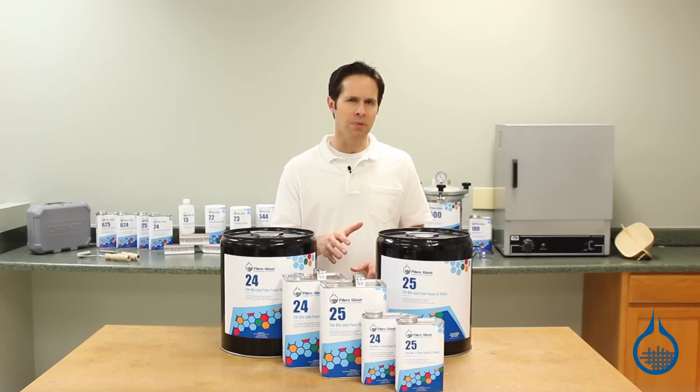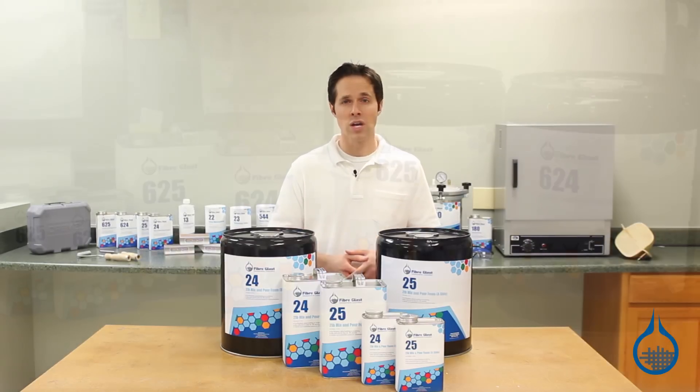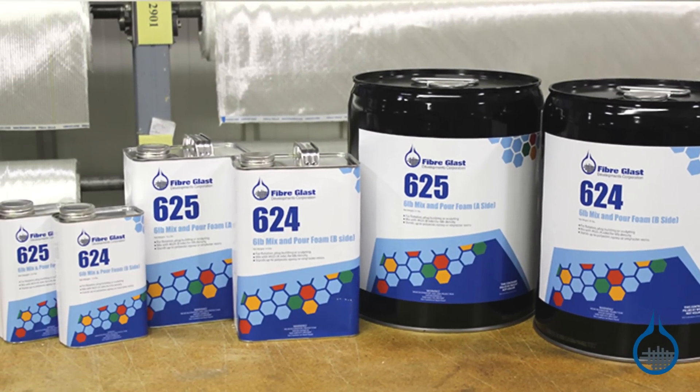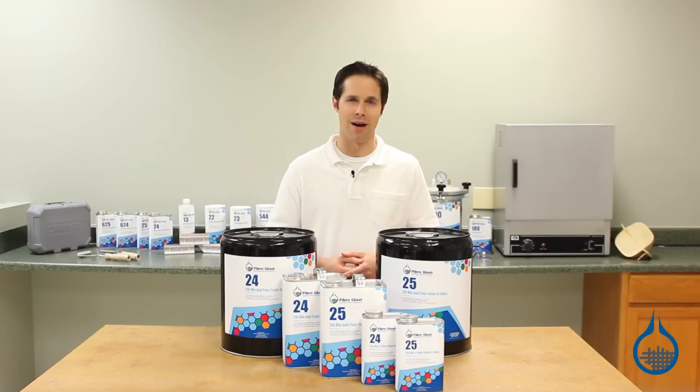However, for applications where foam might be used to support a heavy load, use our six-pound density mix and pour foam, numbers 624 and 625 at Fiberglass.com.